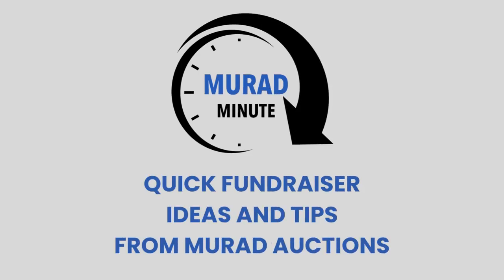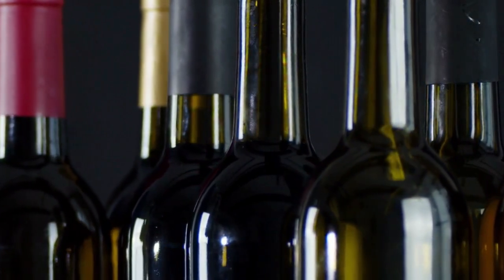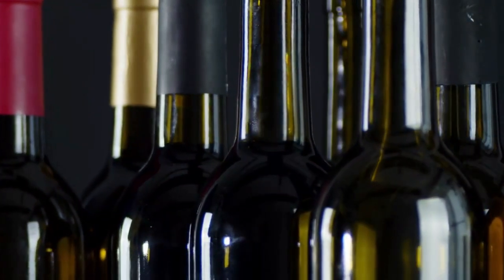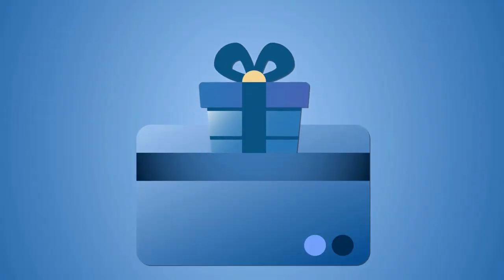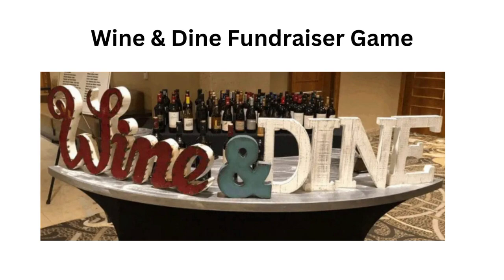In today's Mirai Minute, we're going to discuss another idea to help you raise more funds at your next fundraising event. In the past, we've discussed ideas on how to set up a successful wine pool, and we've also discussed creating a gift card pool. But today, we're going to suggest that you create a wine and dine gift card game, which combines both a wine pool and a gift card pool.